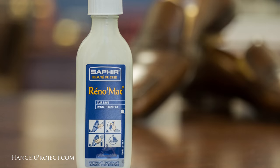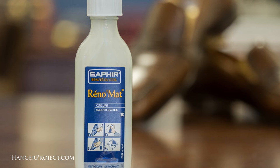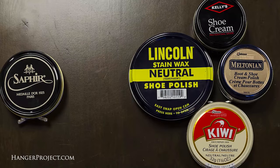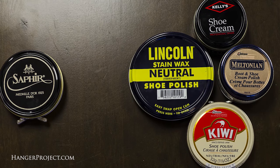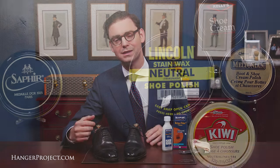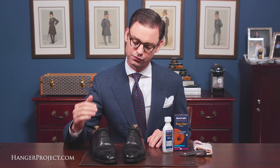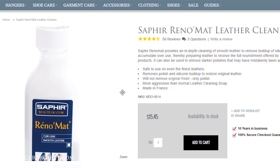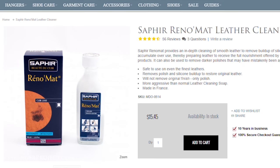Second, if you've used a color of shoe polish with which you're unhappy, the Saphir Reno mat can very easily pull that shoe polish off of the top of the leather. Third, if cheap inferior polish was used on your shoes that might contain silicones or petroleum-based products — say from an airport shoe shine stand or a shoe shine stand at the bottom of your building — then the Saphir Reno mat is really good at pulling all of that product off of the top of the leather. These are all good reasons to use the Saphir Reno mat to remove old shoe polish.